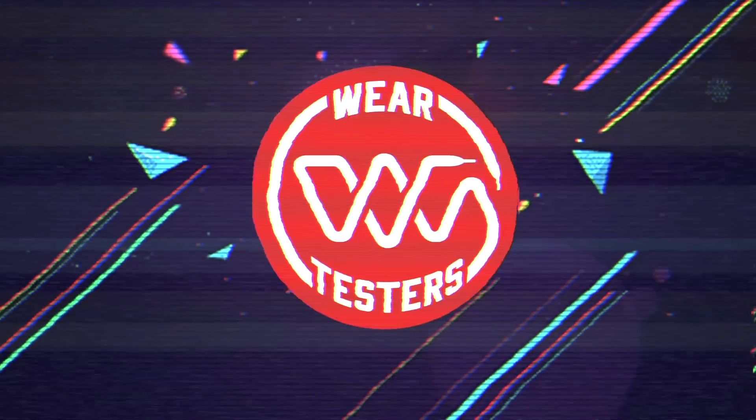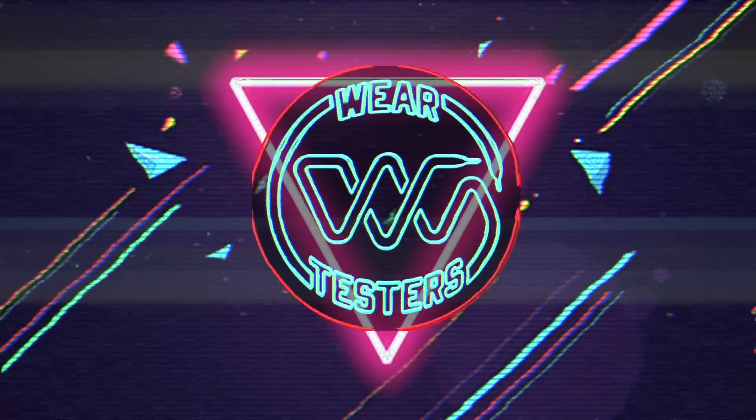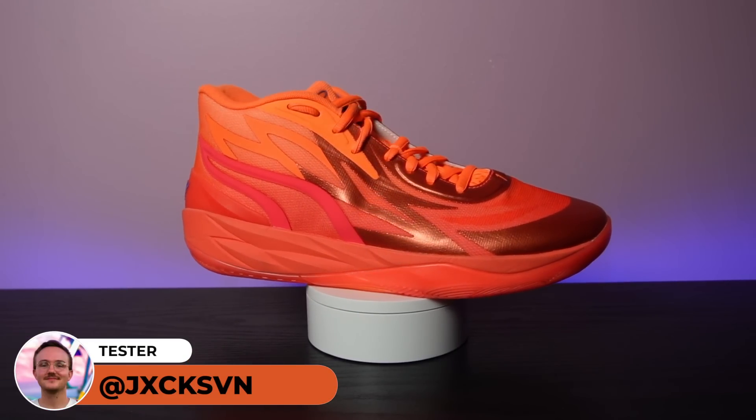He's rare, he's one of one, and his second signature shoe is okay. What's up guys? Thanks for watching Wear Testers on YouTube. My name is Jackson. Today we have the highly anticipated performance review on the Puma MB02.